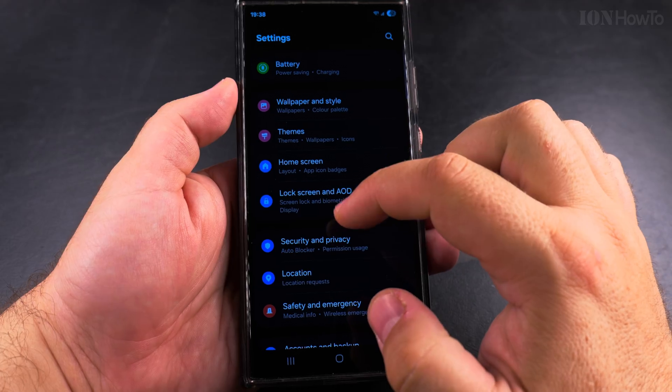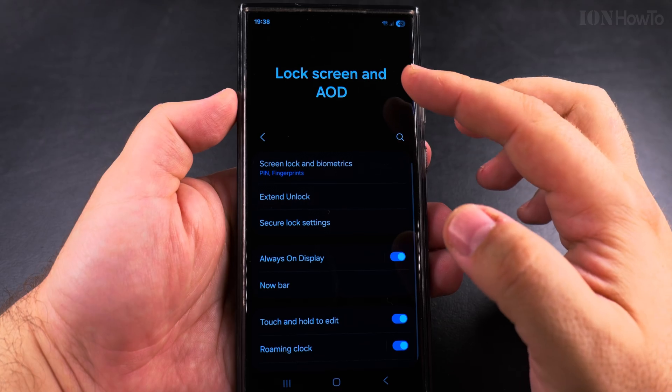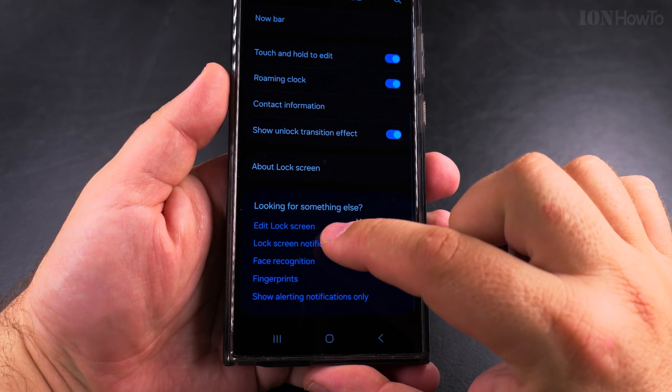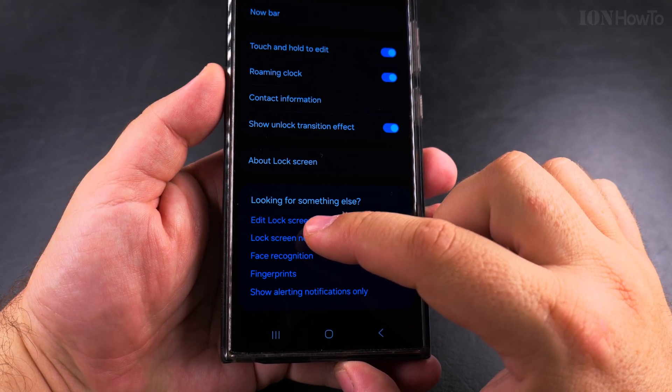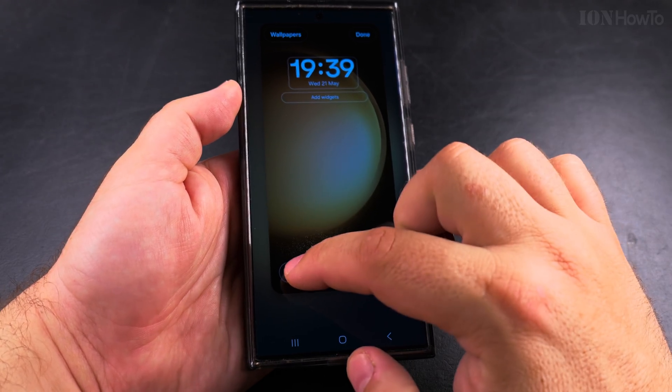Open the settings and in the settings you look for Lock Screen and Always On Display. On this page you can change a lot of settings, but what you're looking for is the Edit Lock Screen. Press here and now you have options where you can actually change things.